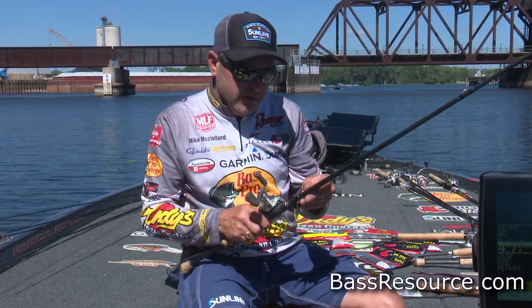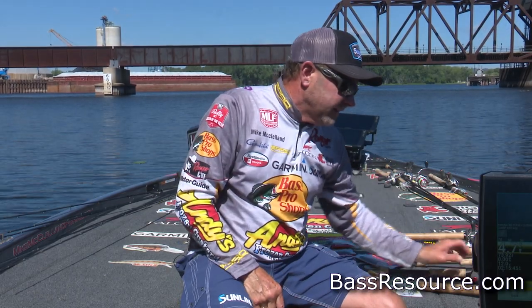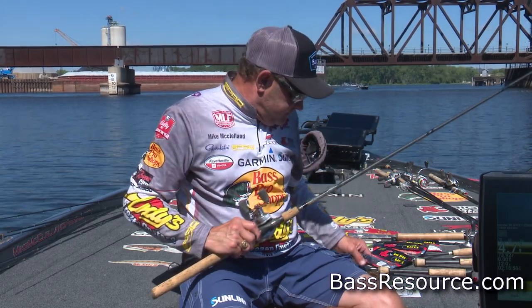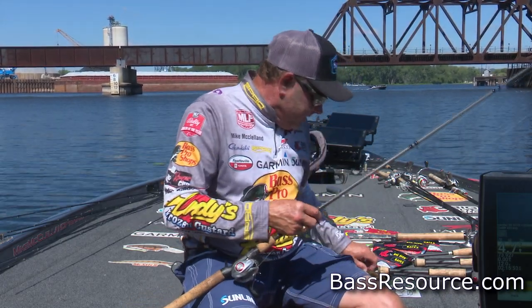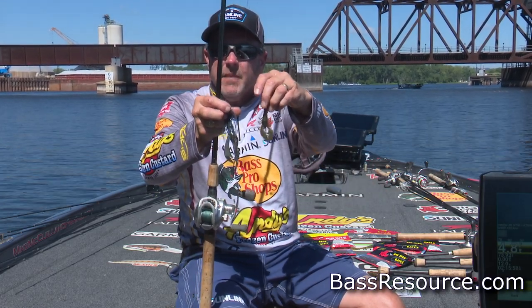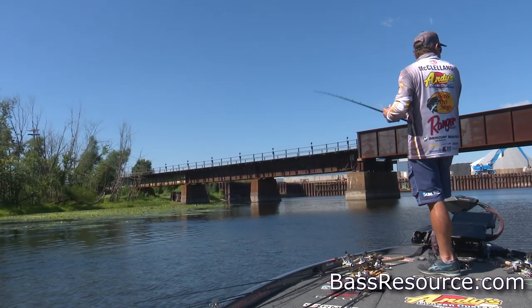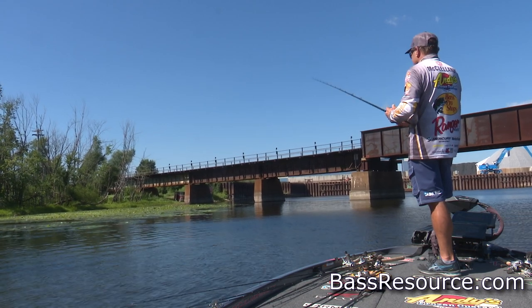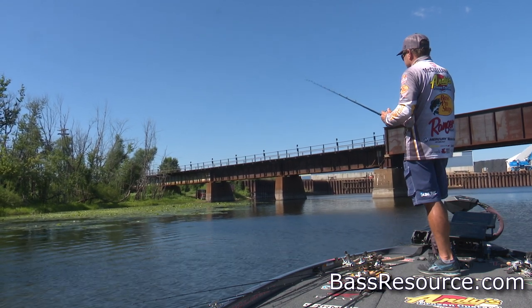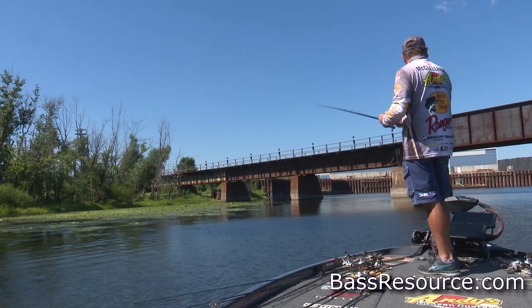When I get into situations where I'm flipping heavy vegetation or matted vegetation, that's when I'm going to go to a punch weight with a bait like a Big Bite College Crawl — something a little more subtle and bite-sized. When I'm punching, I'm always going to be using braid. Sometimes I'll drop down to 30-pound if I get into lighter vegetation situations, but generally it's always going to be 50 to 65-pound FX braid.